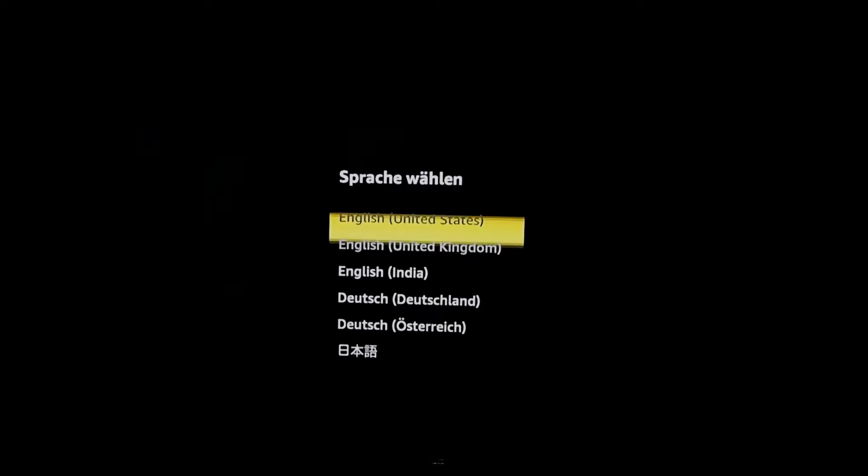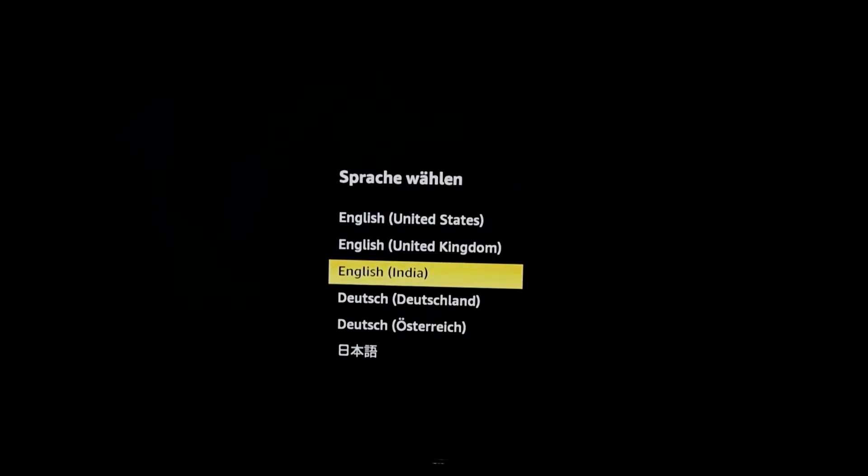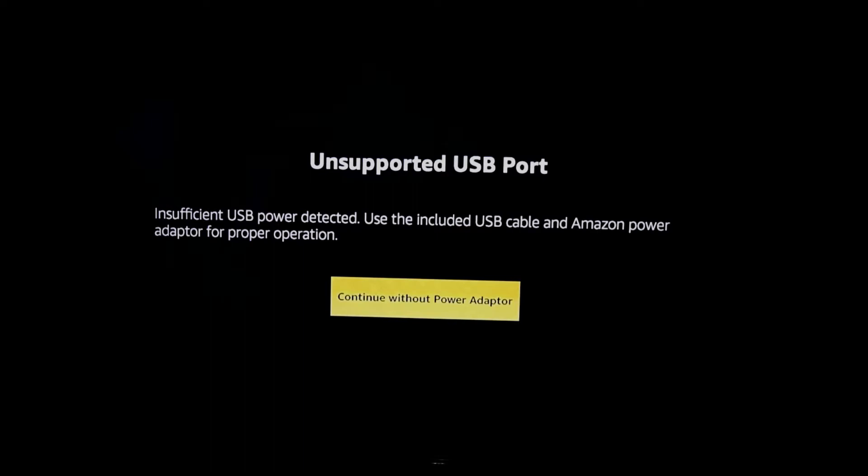Select the preferred language by tapping the center button of the remote. It may again show the insufficient USB power error — you can ignore and continue.